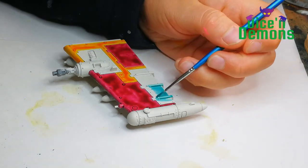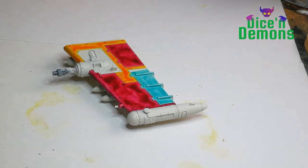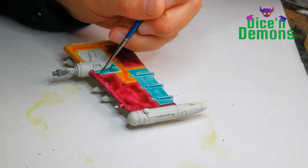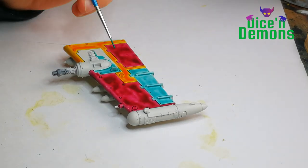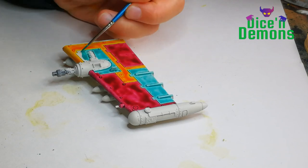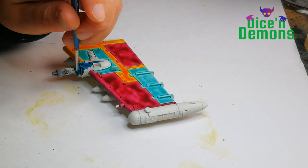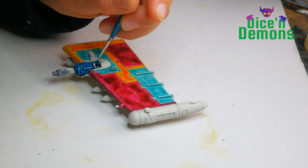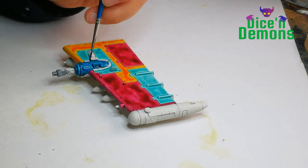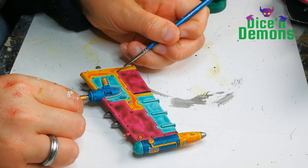For the yellow I use Iyanden Yellow, the contrast paint. For the pink I use Volupus Pink, and for the light turquoise color I am using Aethermatic Blue — one of my favorite colors of all time. I just really really like this color and I think it works on almost any sort of model you can imagine. For the darker blue I use another contrast color, and this is Kyilean Green. I haven't used this on other of my Orc models but I just thought it would be a nice fit for the flyer.